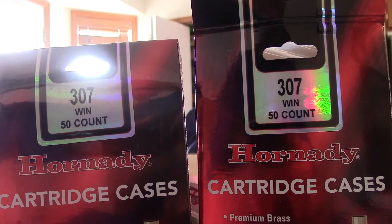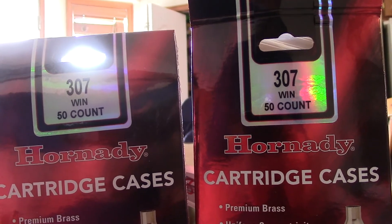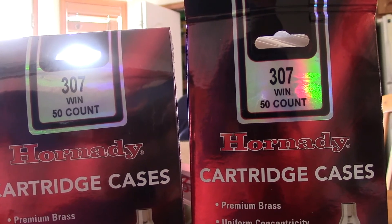New 307 Winchester brass from Hornady — it's a godsend. How does it compare to the old Winchester cases? I did a bunch of measuring. The old style 307 Winchester Western was the heaviest stuff: 183.5 grains, holds 52.4 grains of water — so the least capacity. That was the Ken Waters era.